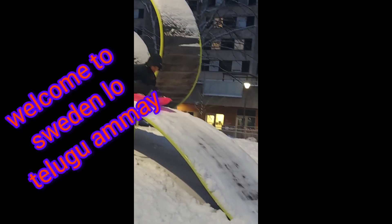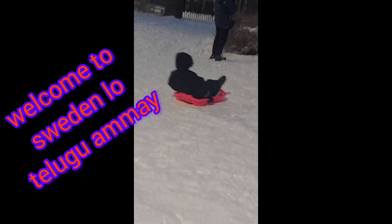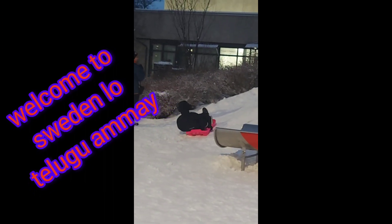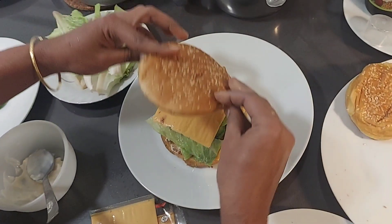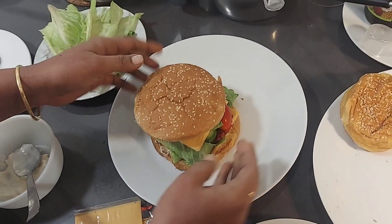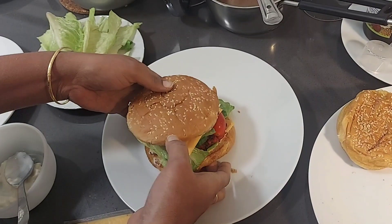Hi friends, welcome back to the Sweden Lowe Telukamai Channel. I am looking for snow. I am going to make a video of this burger and show you a vlog. I am going to make a burger as shown in the thumbnail.